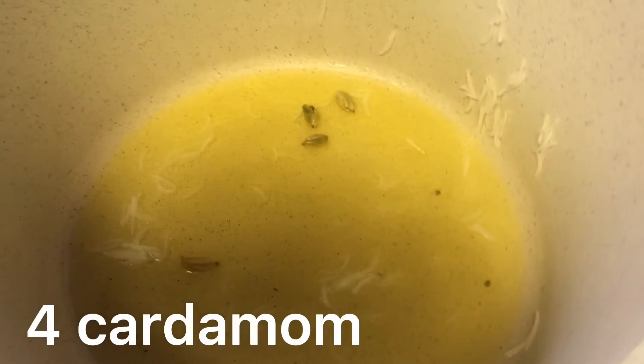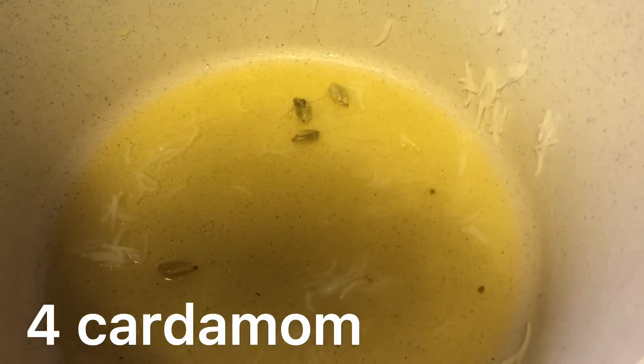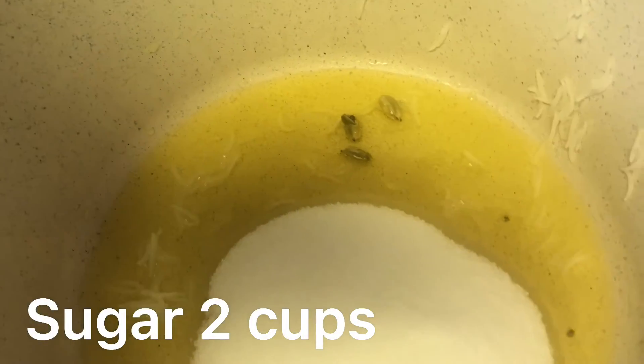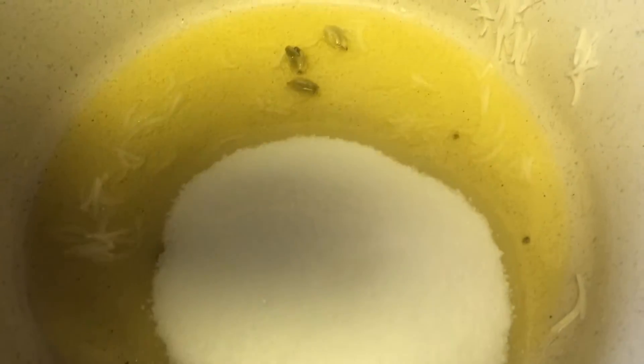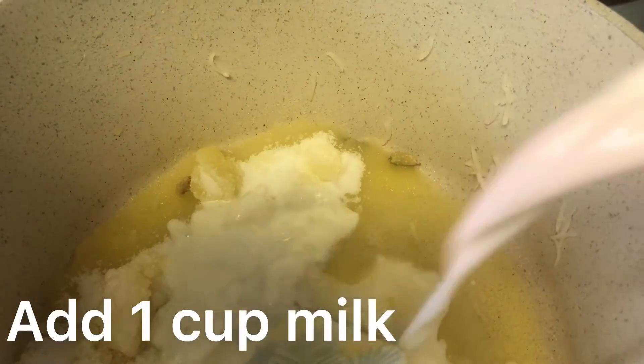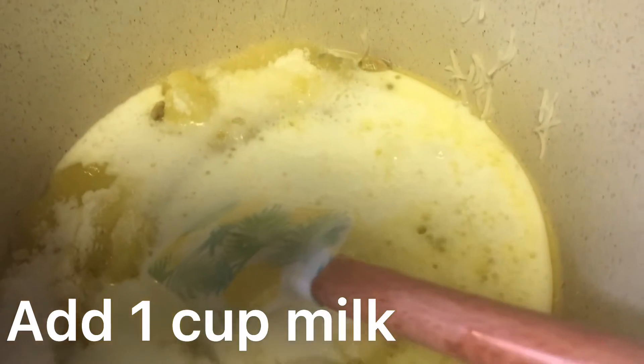Rice, sugar 2 cups. Add 1 cup milk. Mix rice.